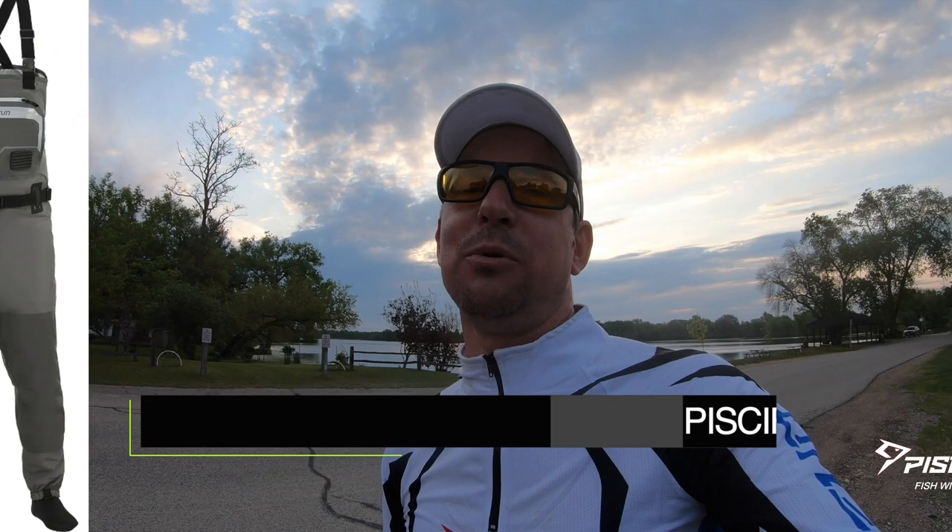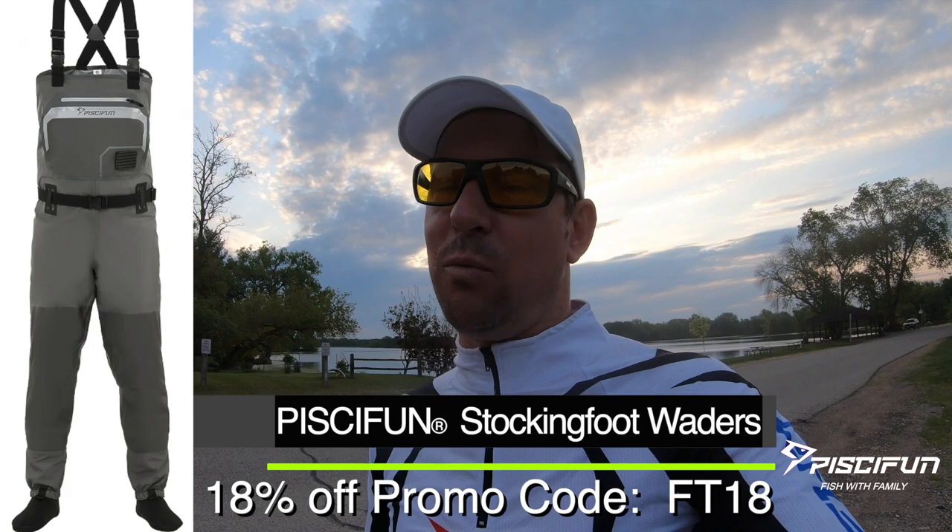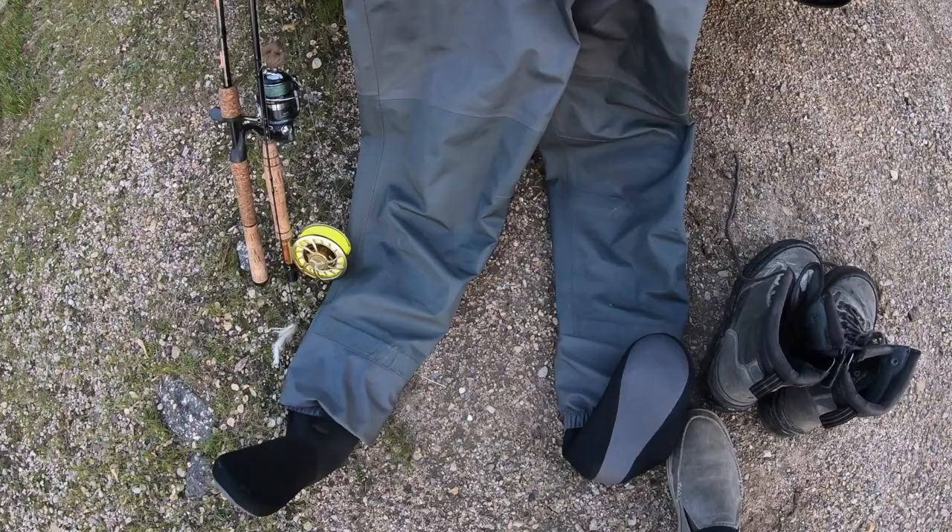On today's Fish Chills episode, we're going to be reviewing and field testing the PC Fund Stocking Foot breathable waders. I'm really excited about these. I'm going to be testing them in some tough water — fast moving, cold water that's going to be rocky. I'm going to have to be stepping over some stumps and trees and all sorts of stuff, so they're definitely going to be put through the test.